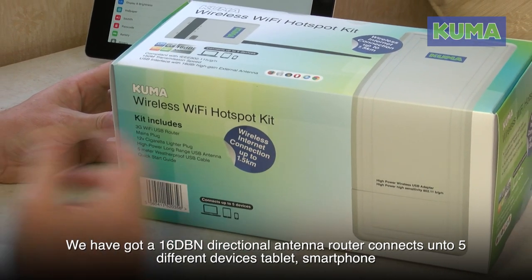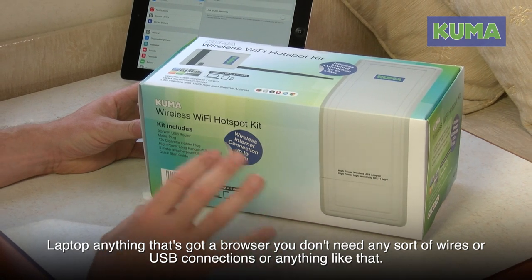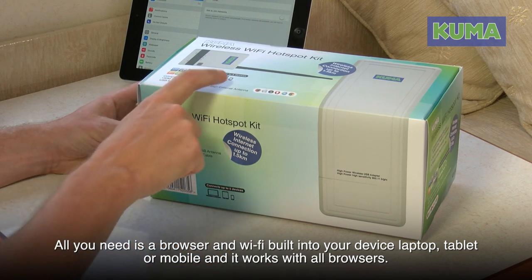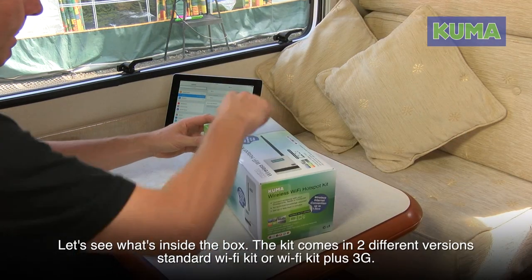The router can connect up to five different devices — tablet, smartphone, laptop, anything that's got a browser. You don't need any sort of wires or USB connections. All you need is a browser and Wi-Fi built into your device — laptop, tablet, or mobile — and it works with all browsers.